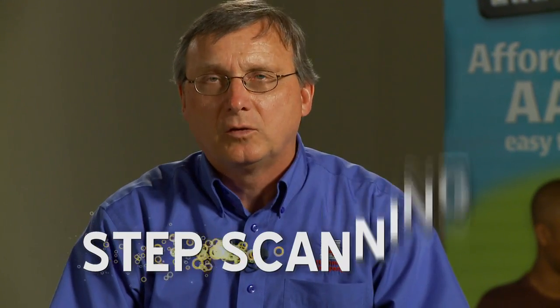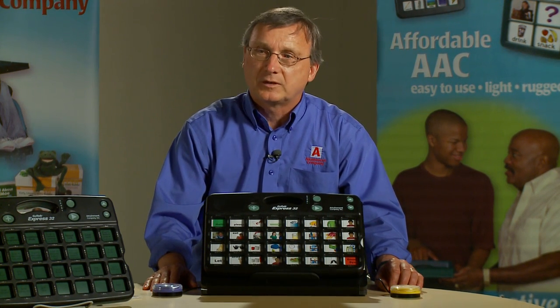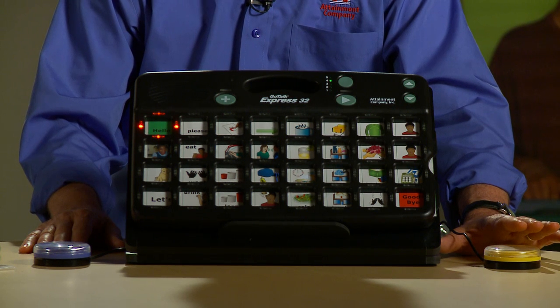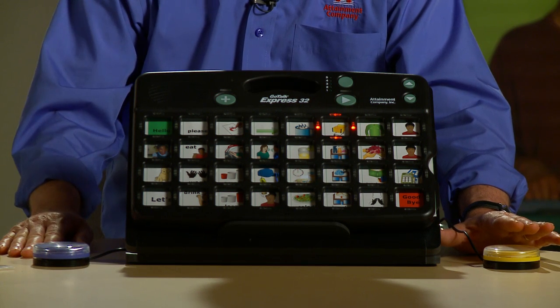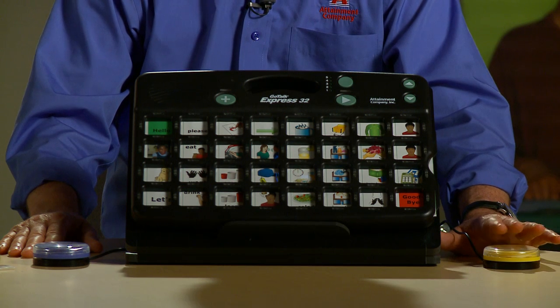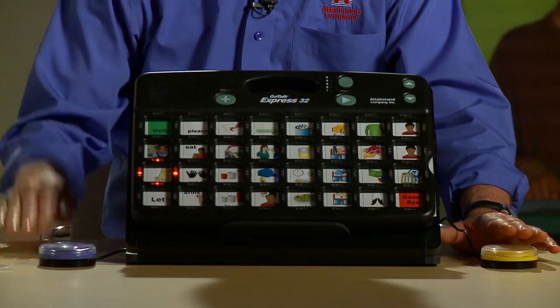Now I have this device set up for step scanning using two switches. One moves the scan, the second selects the communication. Hello. Please draw. Go hot chocolate. Shopping. Let's go shopping. The advantage of step scanning is you can maneuver among the communication choices very quickly. Since the user controls the scan, he or she can stay engaged with their communication.